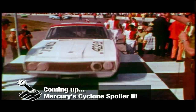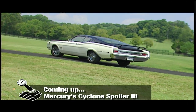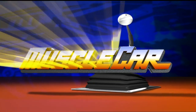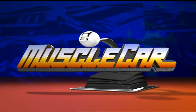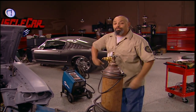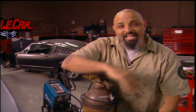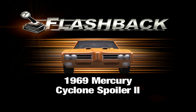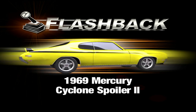In 1969, aerodynamics was coming of age in NASCAR. Mercury responded with the Cyclone Spoiler 2, a winner at the track and on the street. This week's profile is the rare Mercury Cyclone — it was built for the high banks of NASCAR, but this one had a really strange life. This week's muscle car flashback: the '69 Mercury Cyclone Spoiler 2.